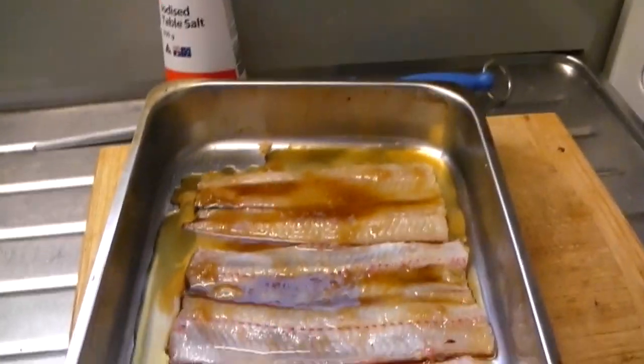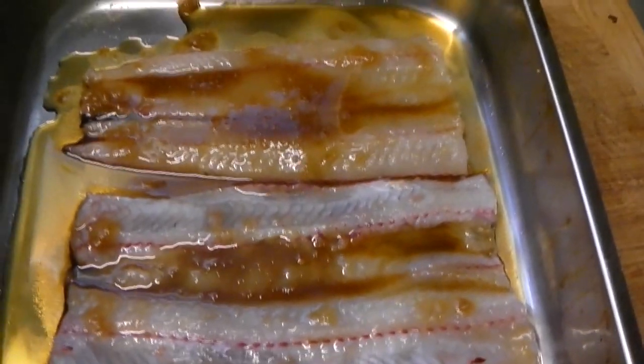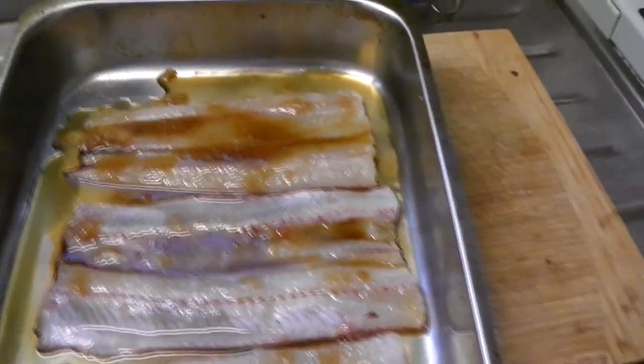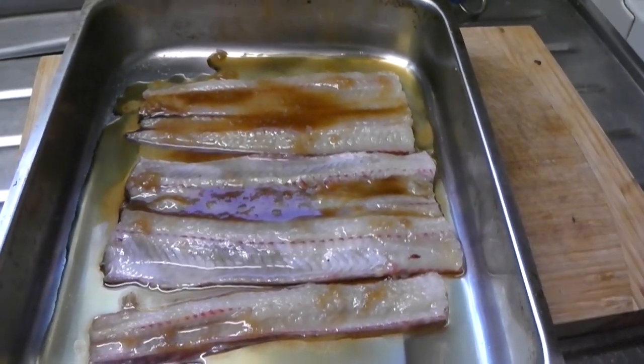The eel has been marinating for a few hours now. I've just got the smoker ready so I'll go and chuck it in there. The smoke will probably take about half an hour and yeah, ready to eat — should be good. I'll just show you what it looks like. See where the sugar and salt's all dissolved into a liquid. Usually you leave it in the fridge overnight — it tastes way better as the flavour gets right through it. We'll chuck it in the smoker and get it cooking.